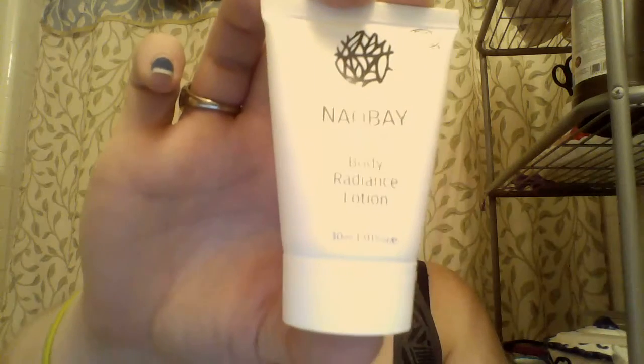The next thing is the Nao Bay Natural Inorganic Body Radiance Lotion, 30 milliliters. The full size is $24 and it says the Spanish favorite uses olive oil and avocado to naturally hydrate and soften skin — massage generously into skin focusing on dry patches. It kind of stinks though; I'm not sure if that's the avocado or what. I don't like the scent so this one's a maybe, but I might give it a try anyway.